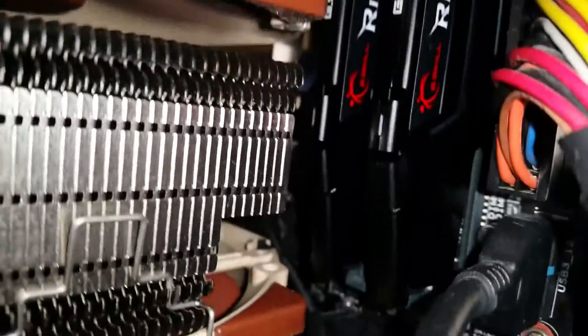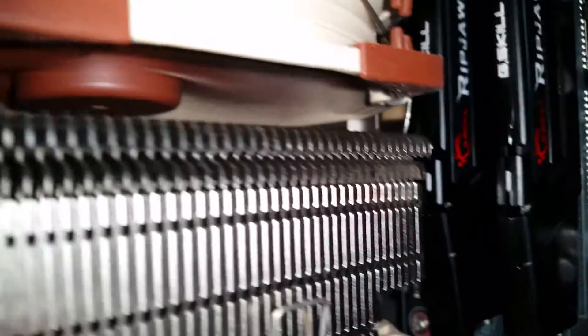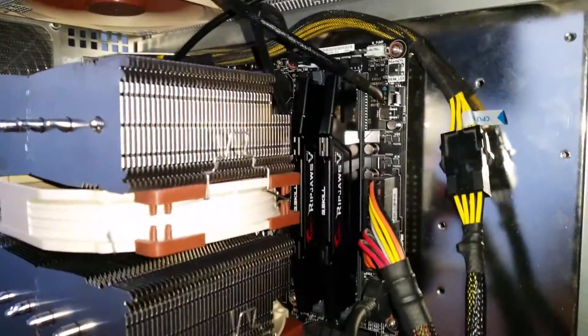With Noctua there's not much space here, see. It's about one centimeter loose with the Noctua cooler. They look pretty slick.